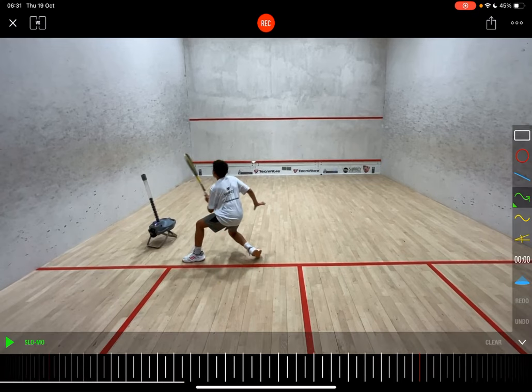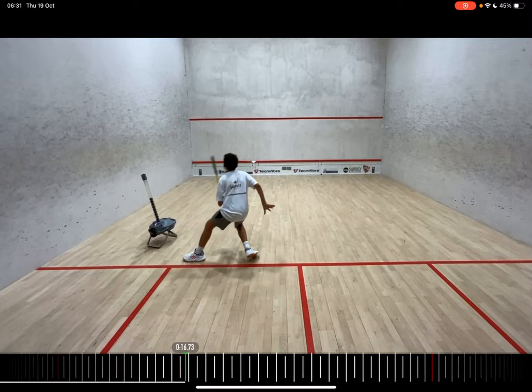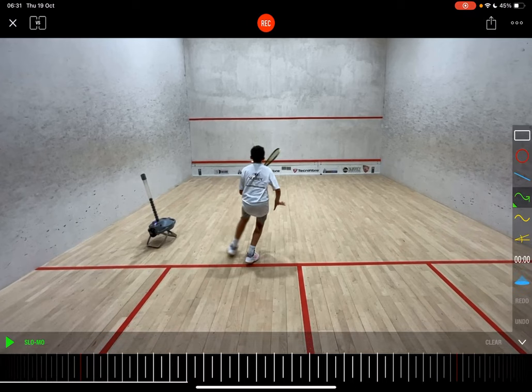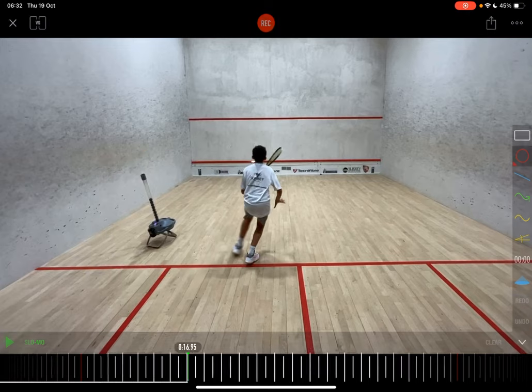I would like to see him take that foot behind him, not in front of him. If you can take it behind, that makes a big difference. I think he does it well in some of the others. This is again a little bad habit — notice his head, he's already looking at the front wall. I know it's a machine and it's very tempting to look at the front wall since it's not an opponent hitting, but I would really recommend that he looks at the machine a little bit more.